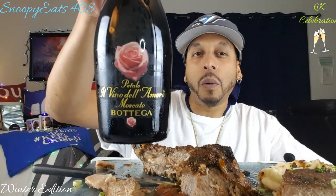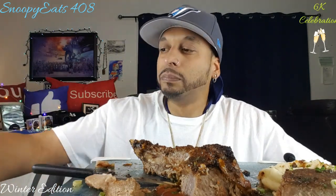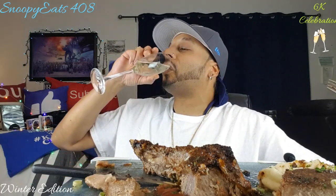My favorite Moscato — no A1, I don't need it. Y'all enjoyed my pizza video — I need to come with another one for you guys. I do want to do that wing challenge to see how many wings I can eat in 10 minutes. I think AB did it — she did 13 wings in 10 minutes.